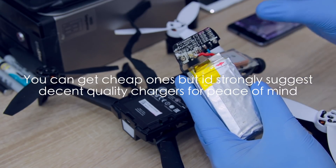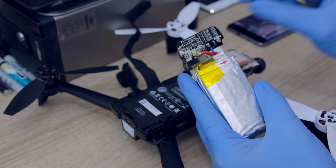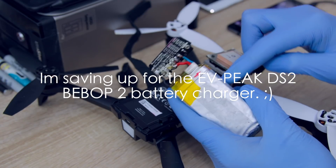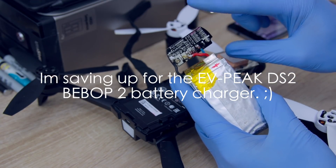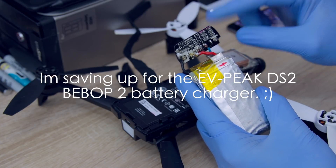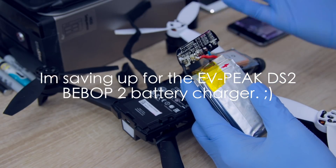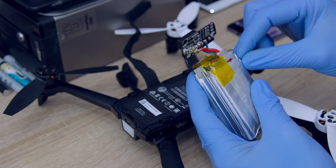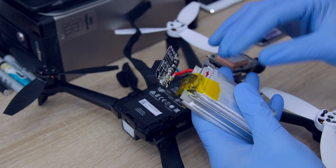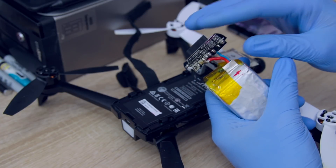You could damage your powered charger because of the lack of the protection circuit. If there's a short or high resistance on any of the cells, it can fry your charger. Whereas the powered batteries have a PCM — the protection circuit — apart from balancing, and that will save your chargers. It will just blink red in the case of high resistance or over-current discharge or charge.